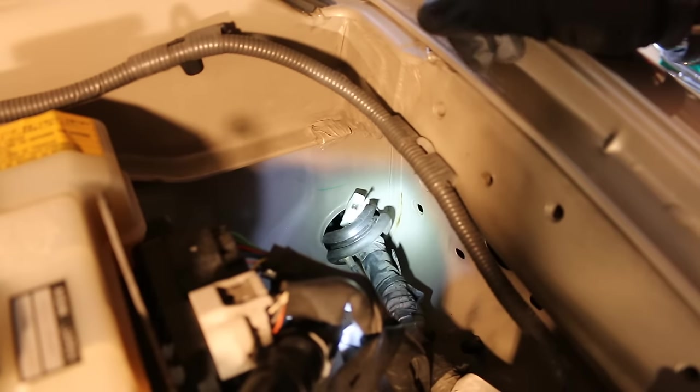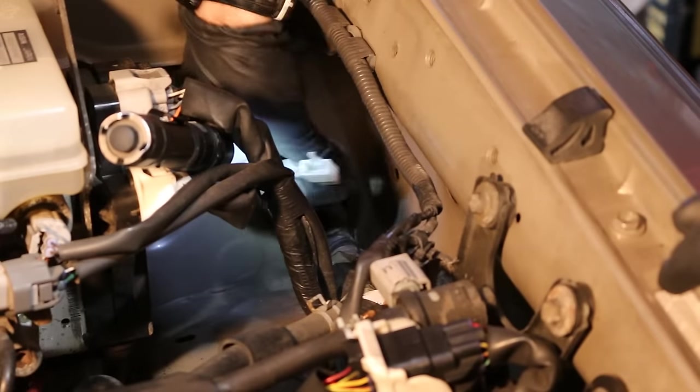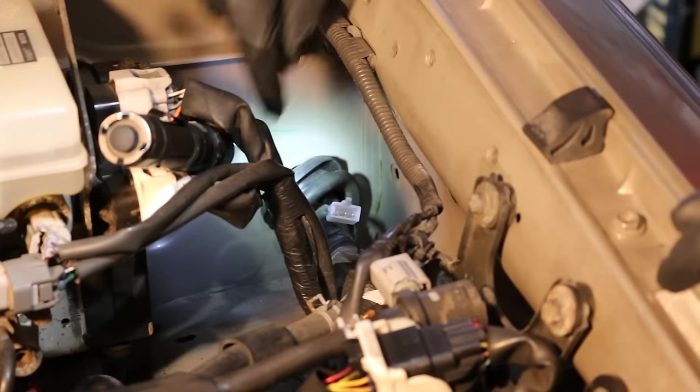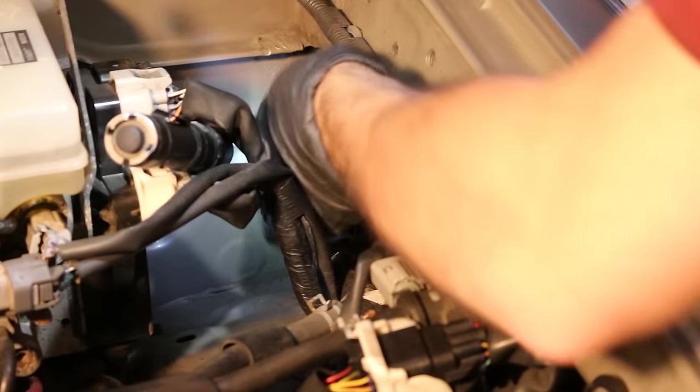As you can see, we've run it through, and now we just need to pull it through our rubber grommet. You can see the connector has come through here, so we're just going to put this rubber grommet back in and move on with the rest of our wiring harness.